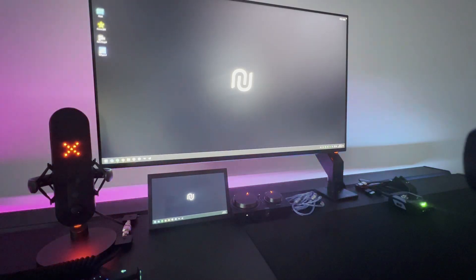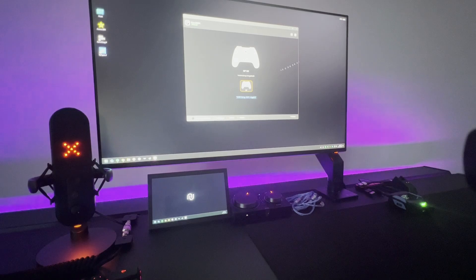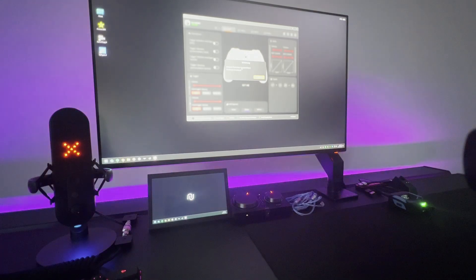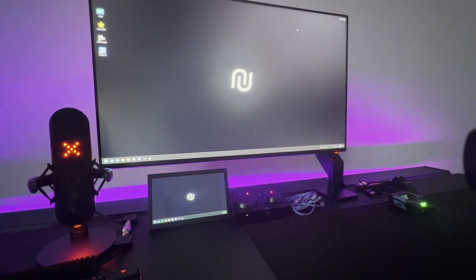First of all, let's plug the controller into our PC and have a look — are we on the latest firmware? So the controller is plugged into the PC, turning it on and now I am going to start the Nexus app. There it is. So the controller is connected, we are going to press the firmware button and it says you are already on the latest firmware — version 6.5.4. We press OK and we can close it.